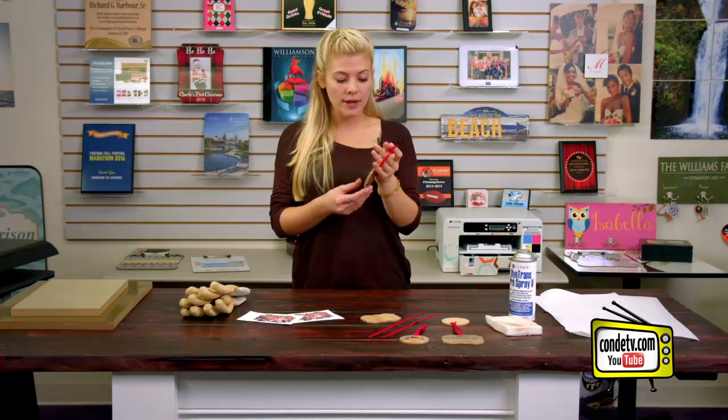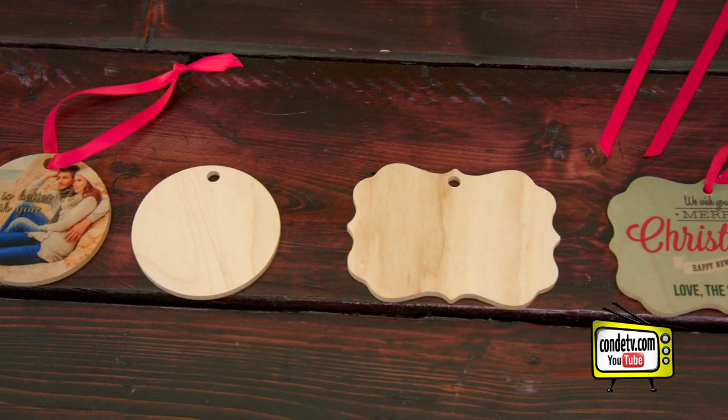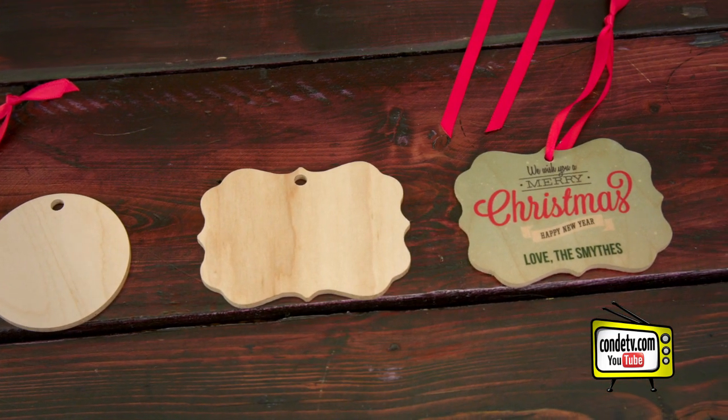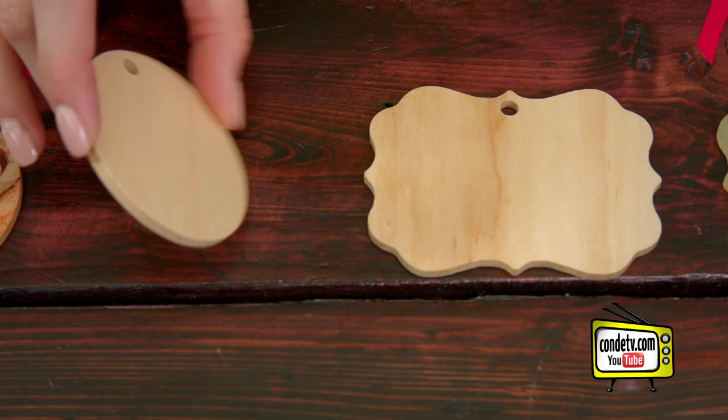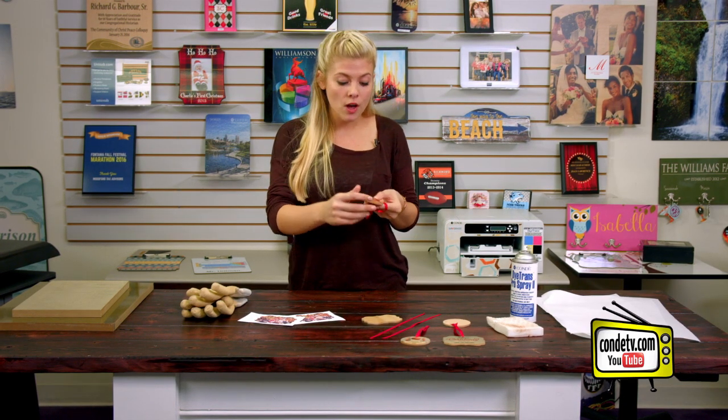Hey, welcome back to Condi TV. I'm Tori, and today we're going to be working with our natural wood grain ornaments from Unisub. These are made from a maple veneer, but they have a nice wood grain look to them on both sides. One side is a little heavier with that wood grain, so it just depends on what look you're going for. They are coated for sublimation on both sides, and that's what we're going to do today. It really ties together with the matte finish, especially when we add the red ribbon, so let's get started.